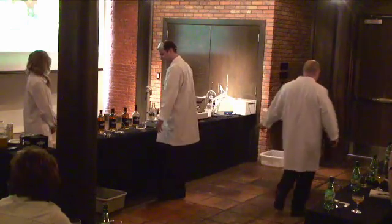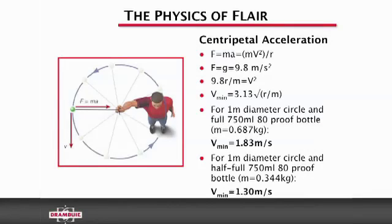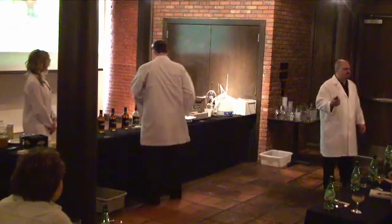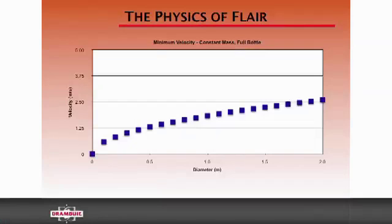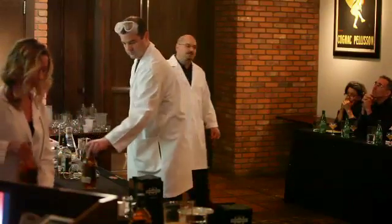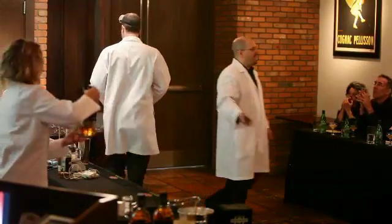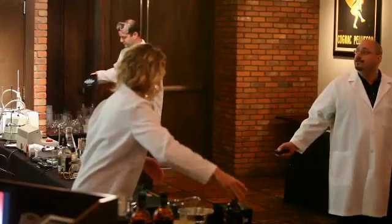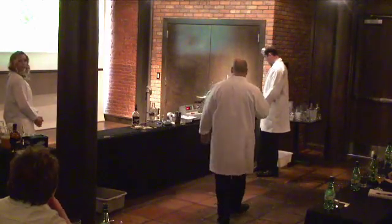So what is causing the liquid to actually stay in the bottle when you flip it? It's called centripetal acceleration. Being an engineer, I had to go and do the calculations and figure out what causes it. It turns out that velocity is the key factor — there's a minimum velocity required to keep the liquid in the bottle. I did a bunch of calculations, and they ended up being really boring, so I did some graphs to make it a little more interesting.